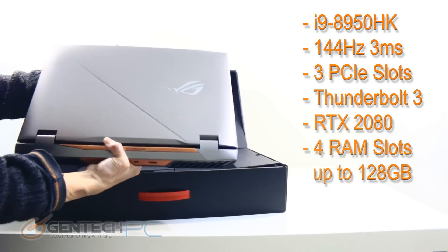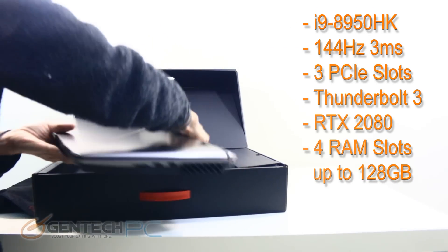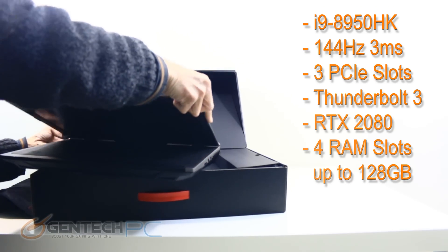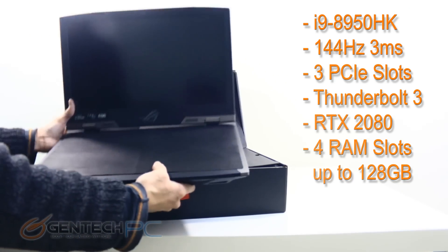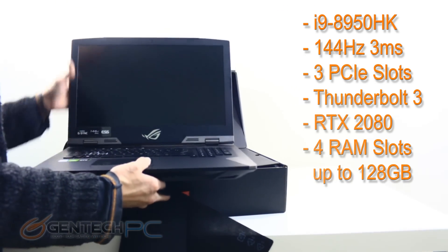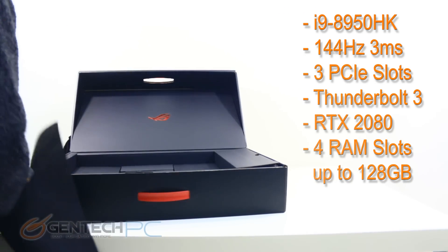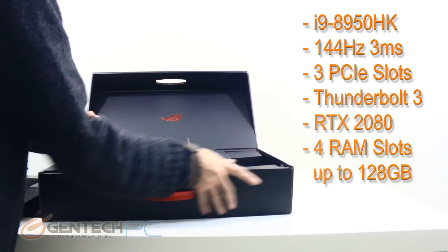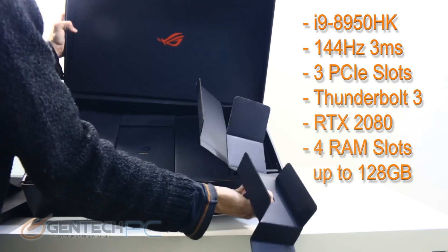The boxes are not very detailed — they're very plain flat black boxes. We do have the double box technique being used here. Once we have the internal box open, our laptop is pretty much right on top and ready to access. You're going to find an oversized cleaning cloth that's very useful for keeping the screen clean. The laptop itself doesn't look too flashy yet, but once we power it up we'll see all the RGB backlit keyboard options.